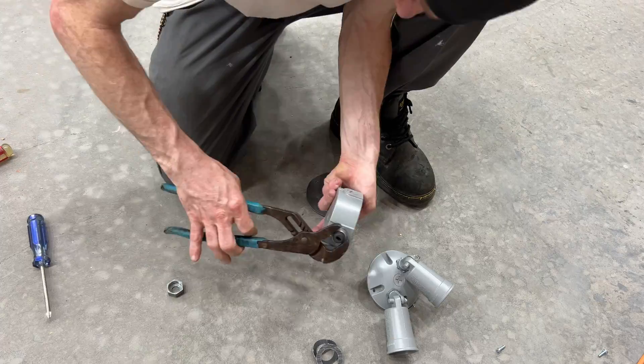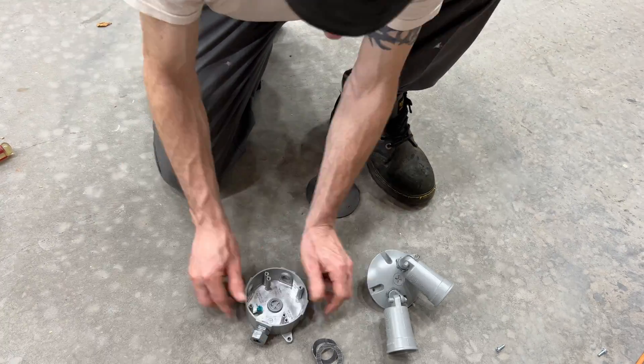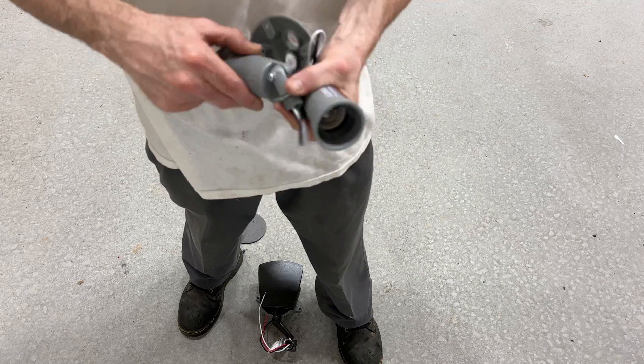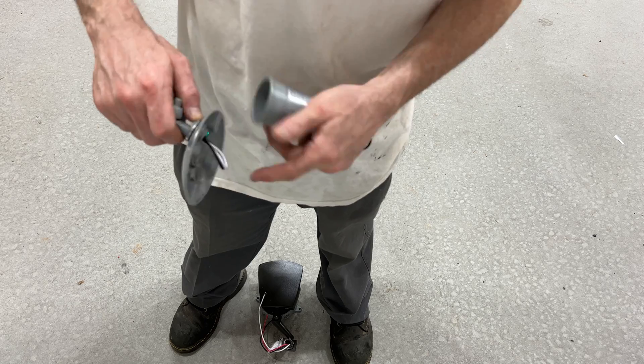Next, we're going to put in the UF connector — and this is how it would look if you're not using the motion sensor with the plug in the center. Now we're going to move on to the cover, but before we start assembling the cover, we want to loosen all the lamp holder arms so they freely rotate and can be moved around while assembling the cover and be ready for adjustments once installed.